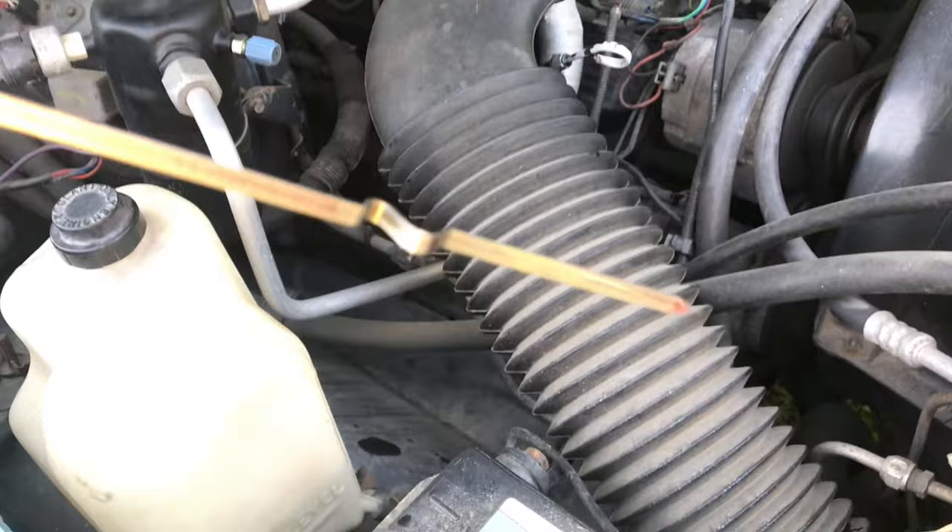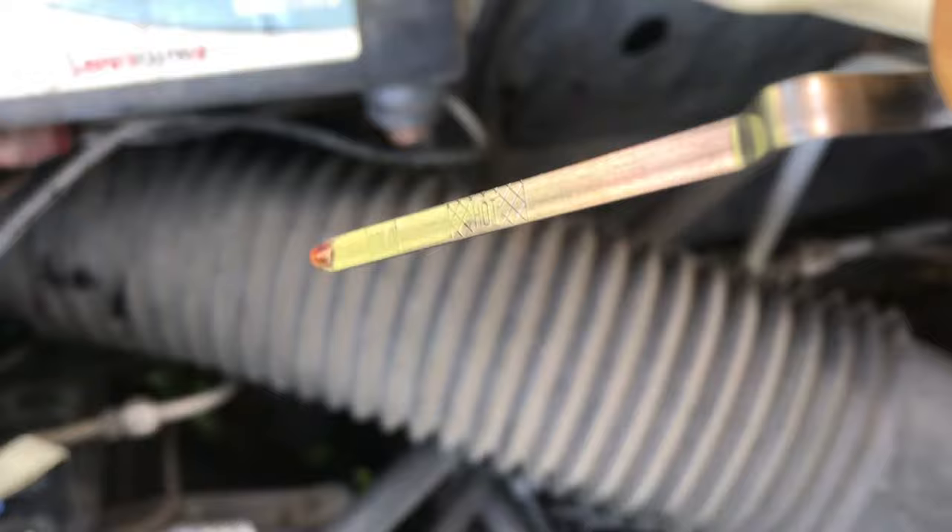This technique works for just about every car except Volkswagen and Audi. These cars, you have to check it underneath at the pan while the car's running — it's a whole other story. Having a transmission dipstick is way easier.